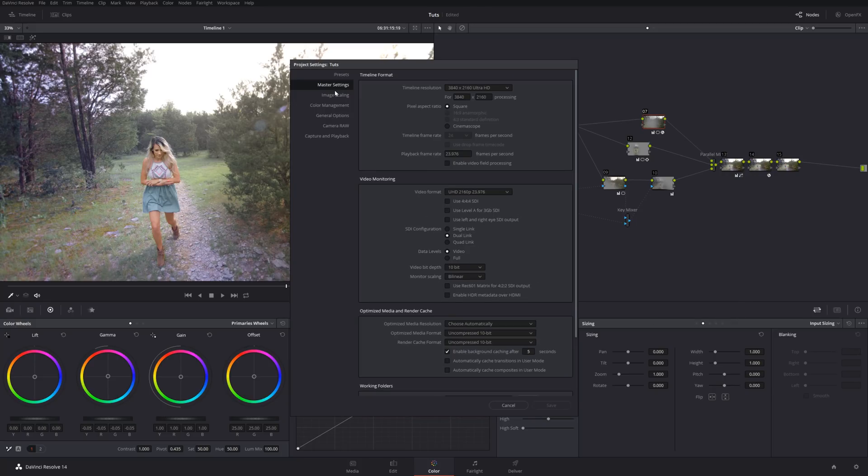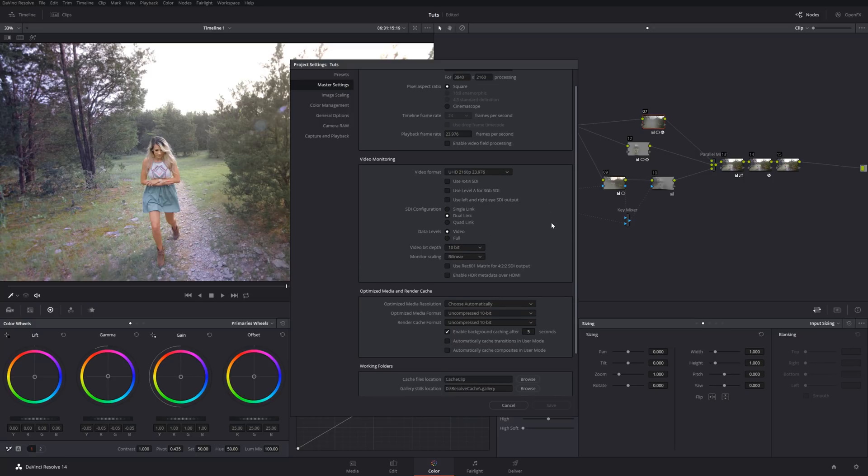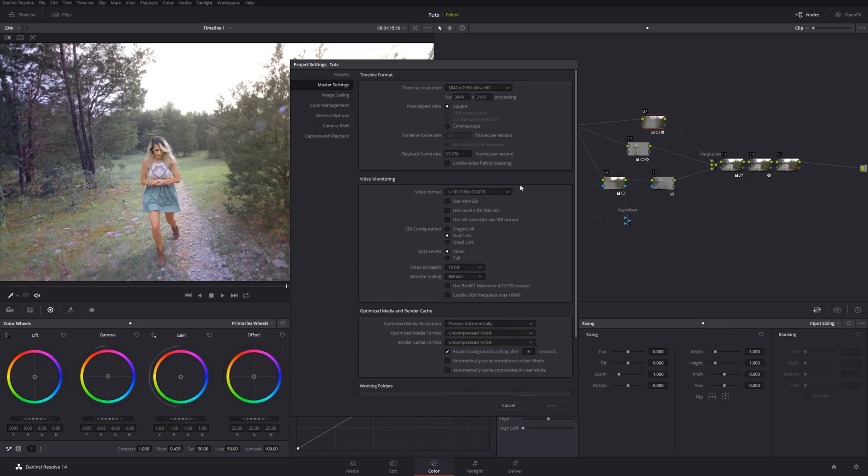Then you hit Save, and you'll probably have to restart Resolve if it's your first time setting it up. Then go down to your Settings. In your Master Settings you've got Video Monitoring. Right now I've got this set to 4K at 24 frames per second, 10-bit — all good to go.